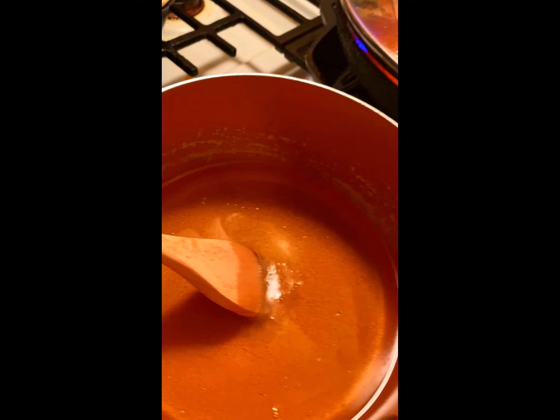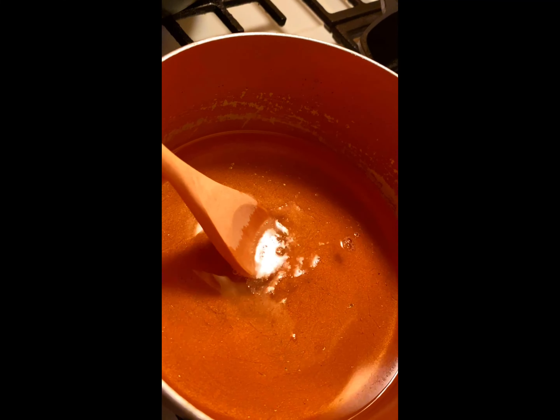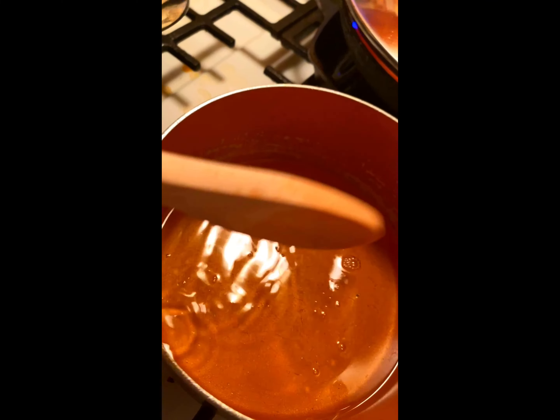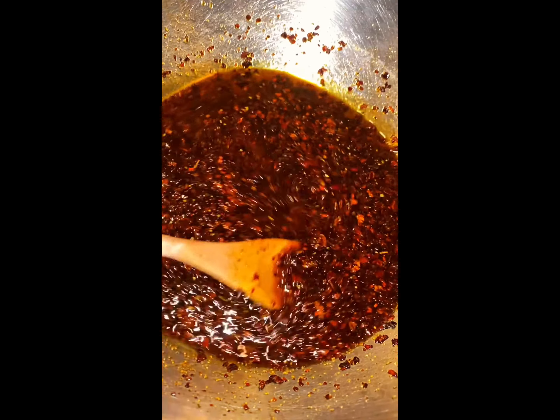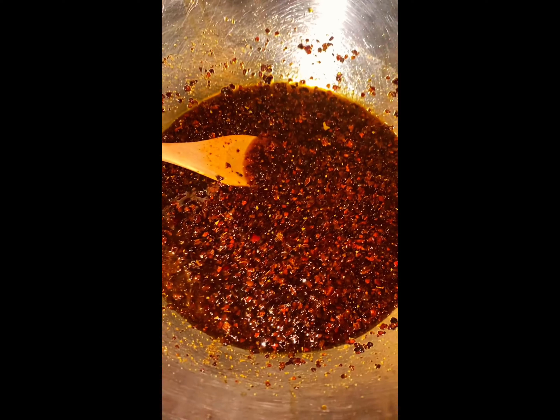Now it's time to heat up your two cups of oil to make your hot chili. What you want to do to test the temperature of the oil is use a wooden spoon to see if the oil is hot enough to be added to your chili and seasoning blend. You don't want to burn it, so not too hot. And voila, you have hot chili! Trust me, the longer you let this marinate, the better it's going to taste.